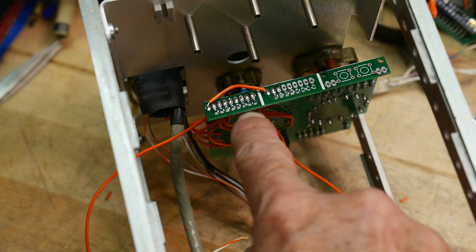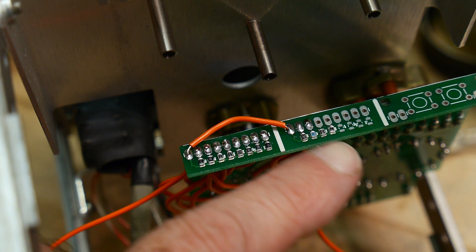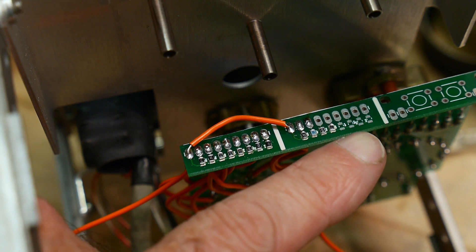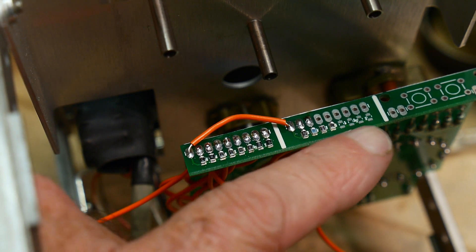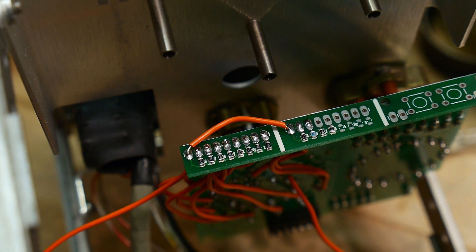These are just little surface mount resistors and they all are common on one side and they go to pads on the other side. So they're like a do-it-yourself SIP resistor pack, but you can put different values in.